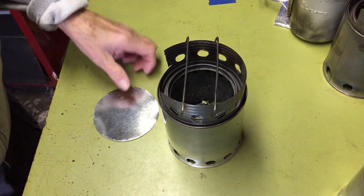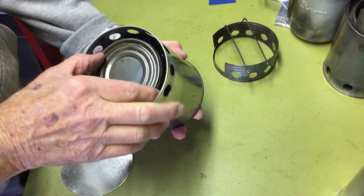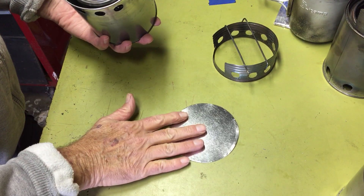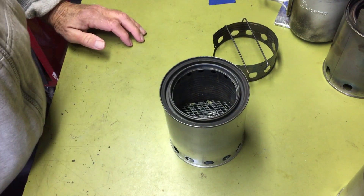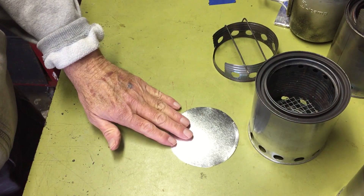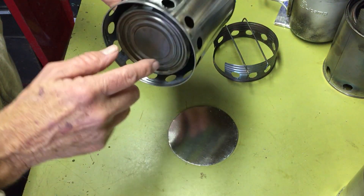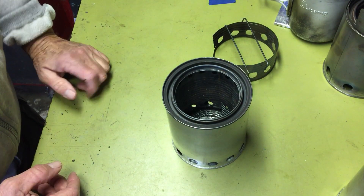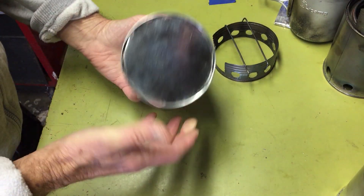Addendum number one: I forgot to mention that when I cut the bottom out of the paint can to pound the Progresso can into the top, I hang onto that cut-out piece and use it as a ground cover underneath the stove to prevent scorching the ground. Also, if the ground is a little cold or wet, it should help keep moisture from coming up and hurting the combustion. So I hang on to that, and it can be put on top — pack this in a bag and away you go.